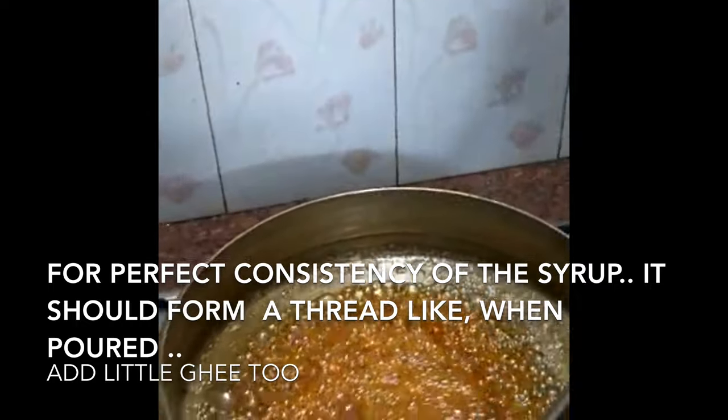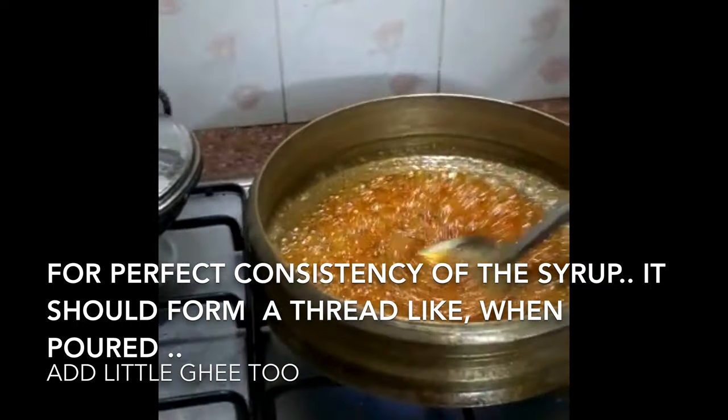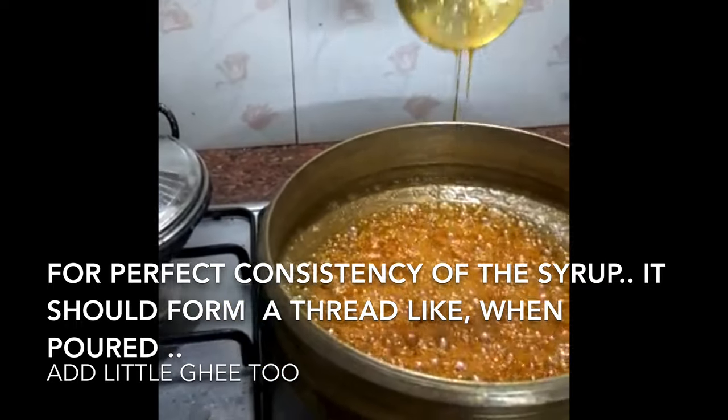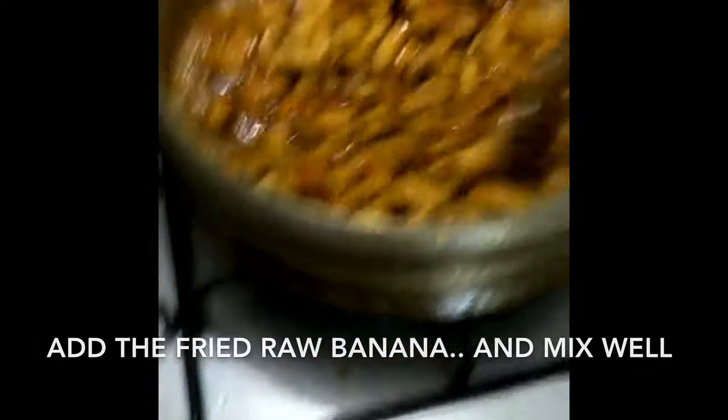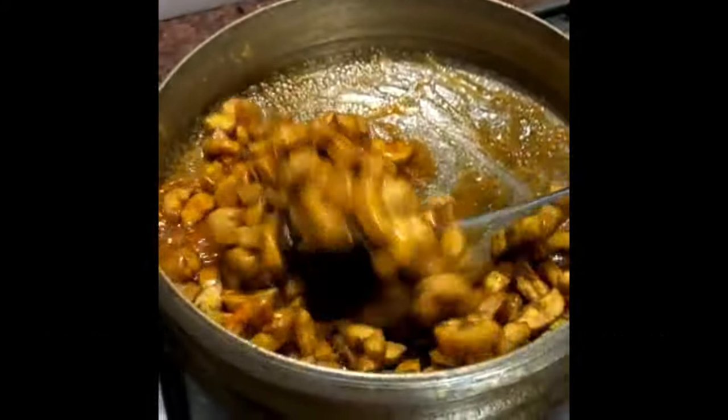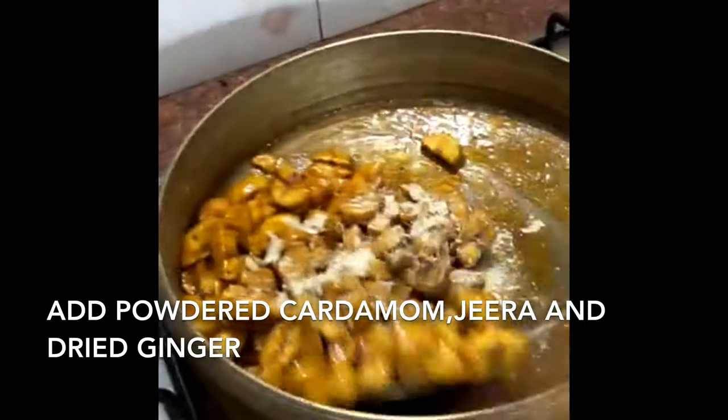Once you add the stones, the stones are ready. Now add a tablespoon of the stones. We add the stones to this. Put the stones in the ground, then add the stones.